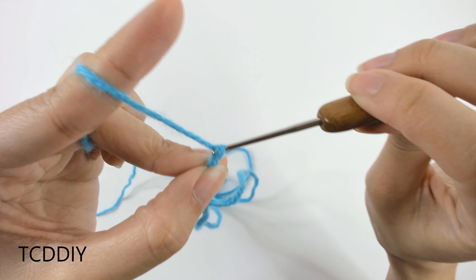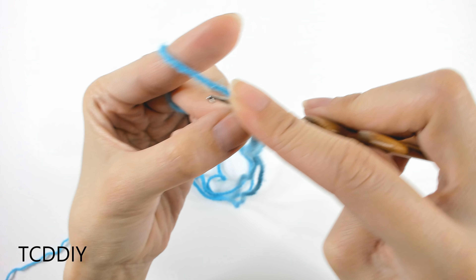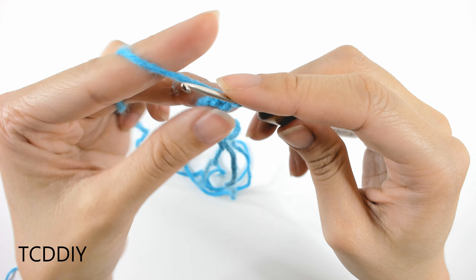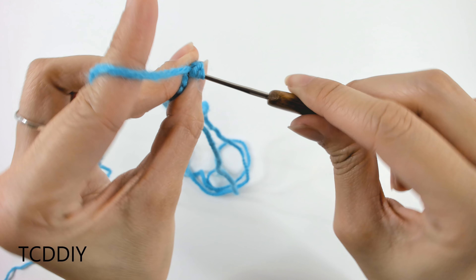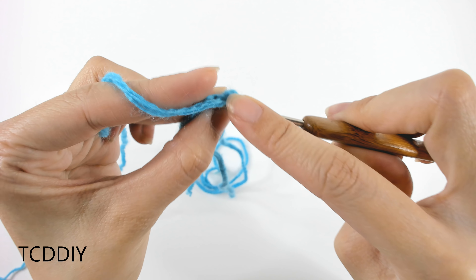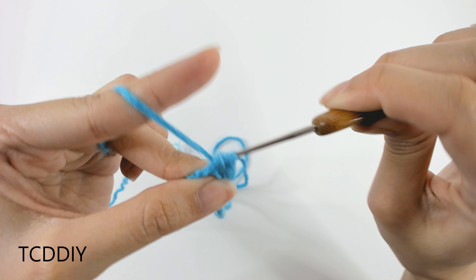We're going to do a chain up of one, and then into the second loop from our hook, go in with a single crochet. Once we have that single crochet, we'll do one half double into the loop right after, and then a regular double crochet after that, so we can work our way up to the treble a little bit easier.